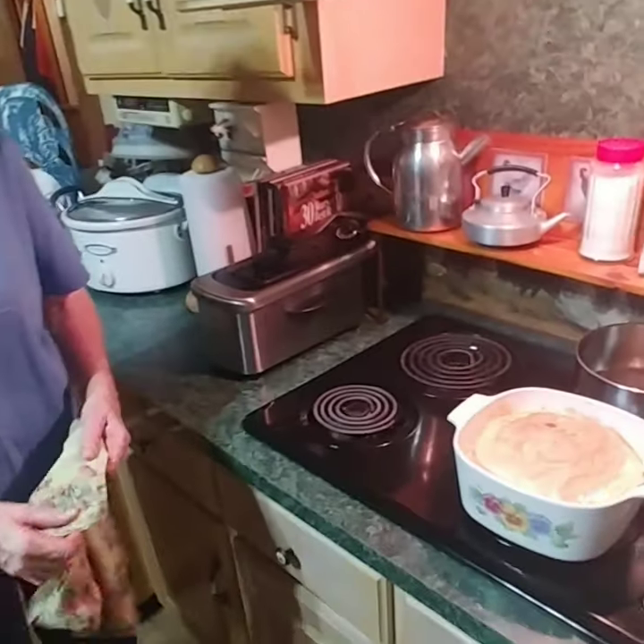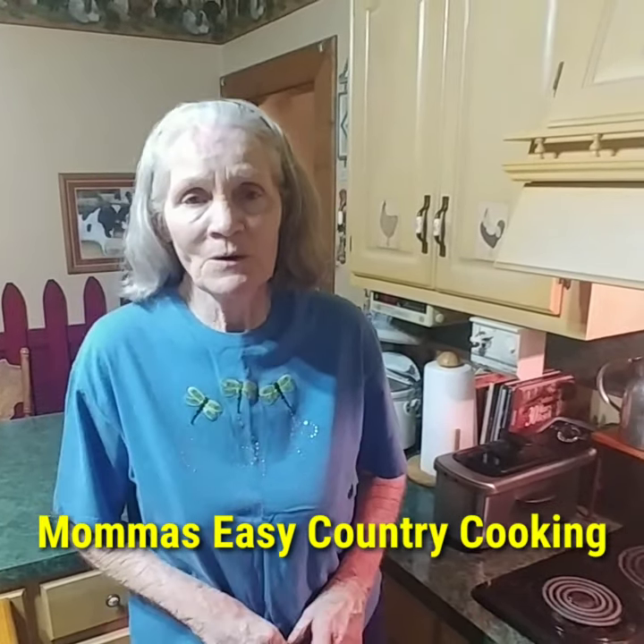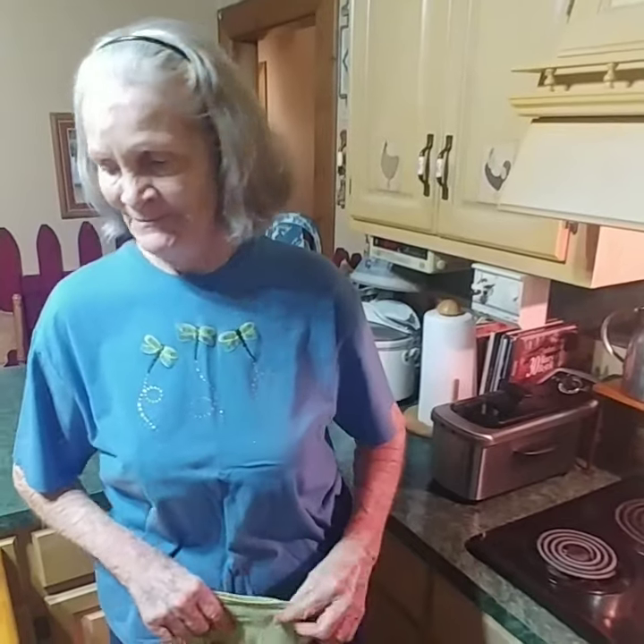Mama, any final thoughts before we go? Well, I've enjoyed making this for y'all and I hope you enjoy it. Most of all, I hope you learn to make it yourself — you've got the recipe now, so have fun with it. Thanks y'all for watching.